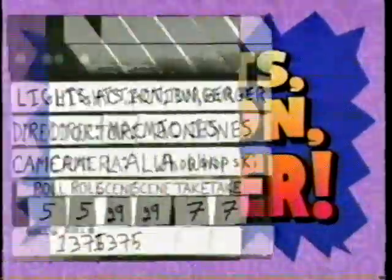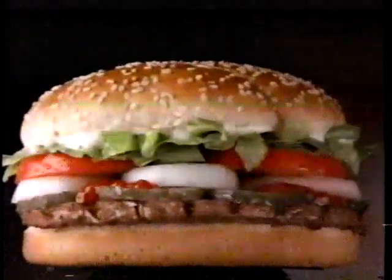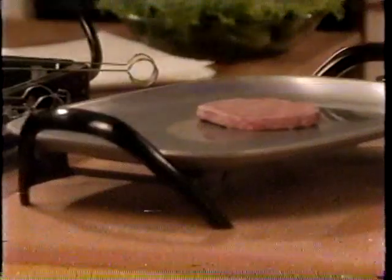Lights! Action! Burger! Have you ever wondered why the burgers in commercials always look so good? We visited a studio where food stylist Jennifer Eustock showed us some of the tricks that can be used in different TV commercials, like how to make even the most ordinary burger look like a hunk.